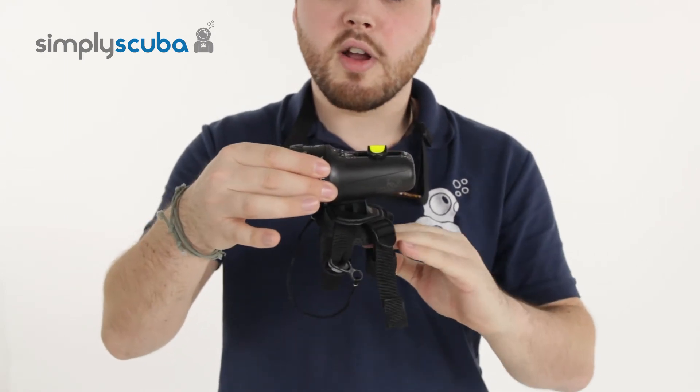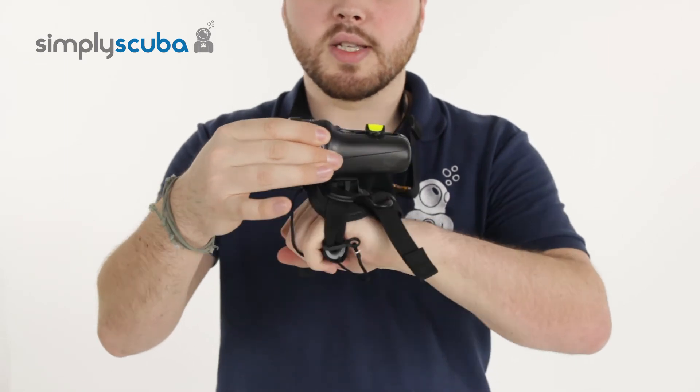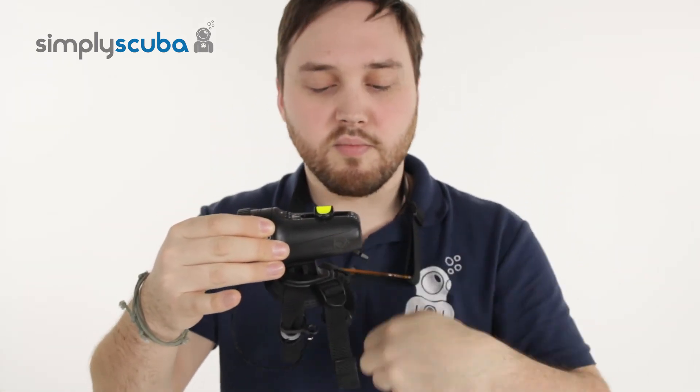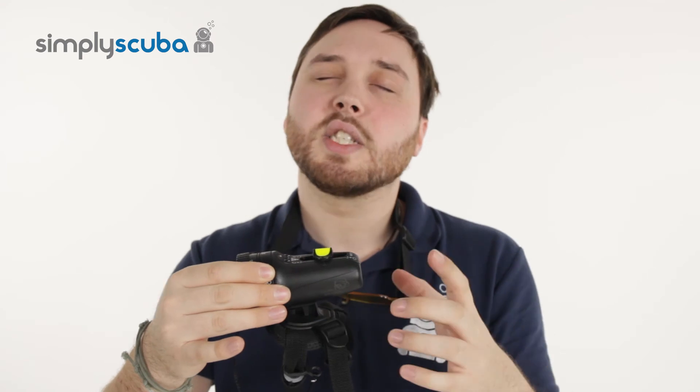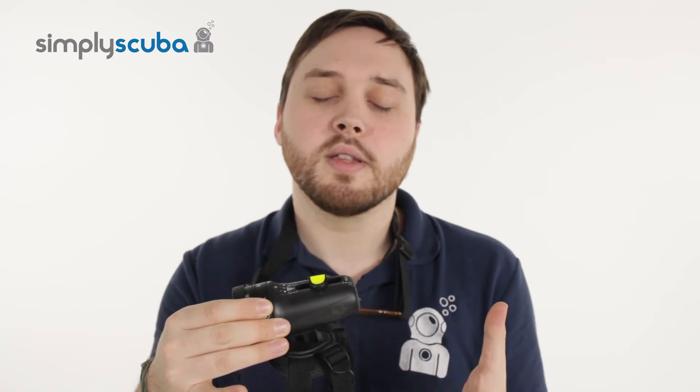It also comes as standard with a hand grip mount. You grip onto that section there, and this wraps around your wrist, giving you nice hands-free motion so you can use it and still use your hand signals, pick things up, and hold other things.